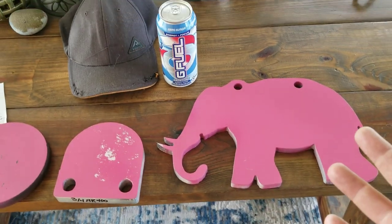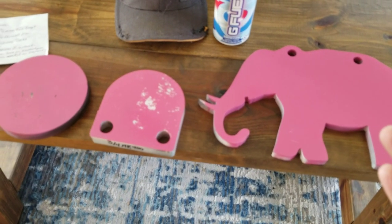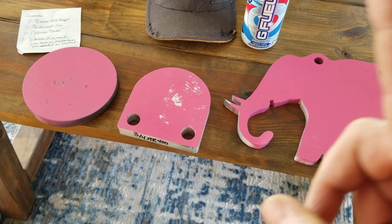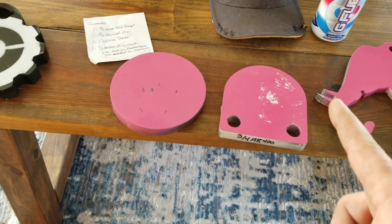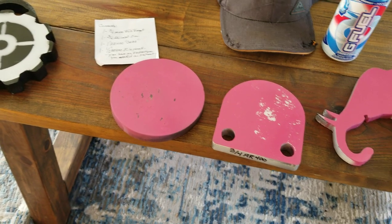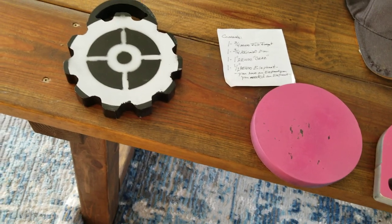I had a couple minutes this morning and went out and shot my Relfus round and a bunch of other 50 BMG bullets. I have a feeling we're definitely going to have to shoot the elephant target with a Relfus round. Man, I really appreciate it — go check out his channel, great guy.